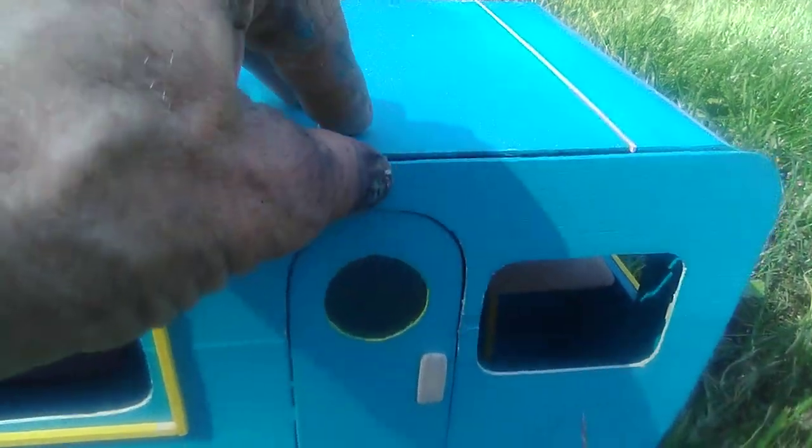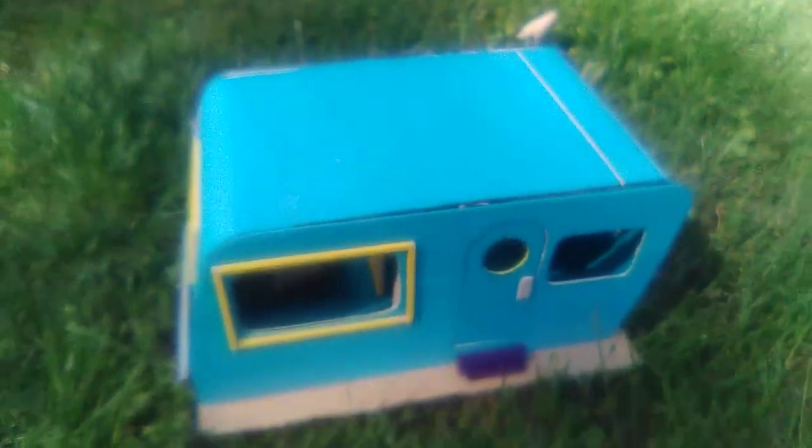Everything's all glued together. We just got some little gaps to fill and stuff like this, which will be easy to do, like we did here — we'll fill in gaps like that. We're really getting into the final stages of the exterior of this project, folks.